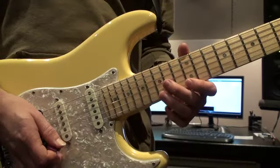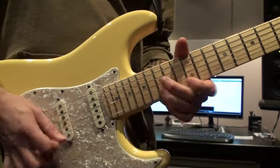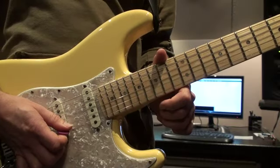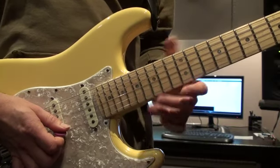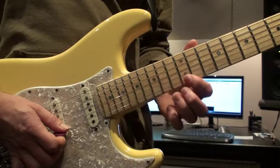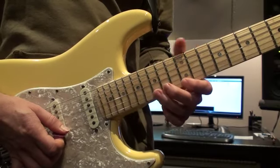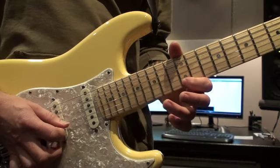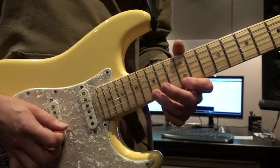The lick itself sounds like this. You can hear it uses some hammer-on pull-off kind of ideas. Starting on the 15th — that's our first note — then we go to the 12th fret and we do a hammer-on pull-off. That little first part you can just practice doing that.